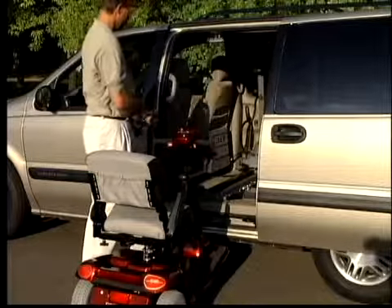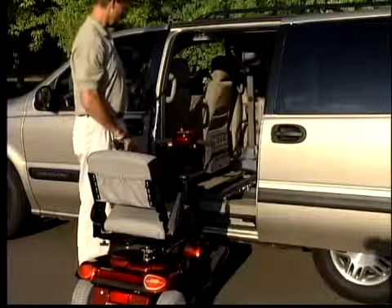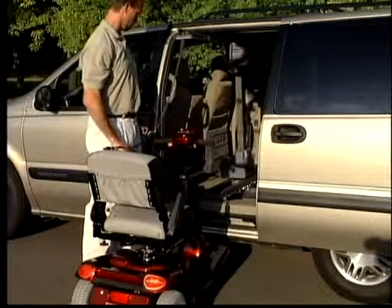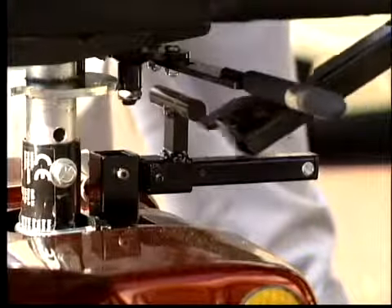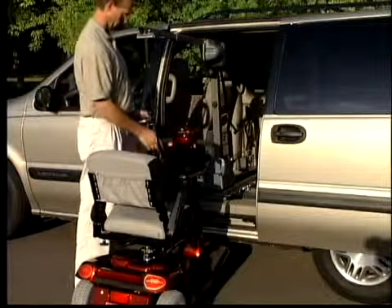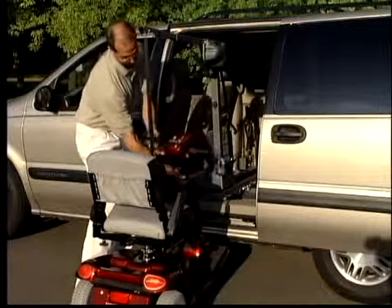To operate, press the out button to bring the lift over the seat of the wheelchair or scooter. Connect the C-arm to the docking device on your scooter. To lift the scooter, press the up button until the wheels clear the floor of the vehicle.